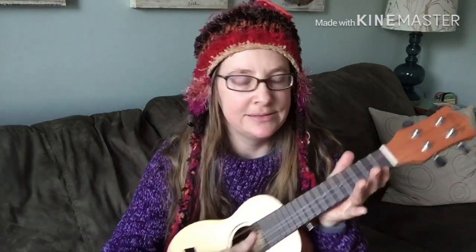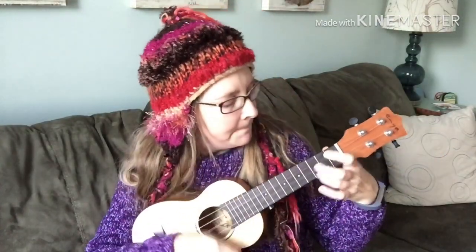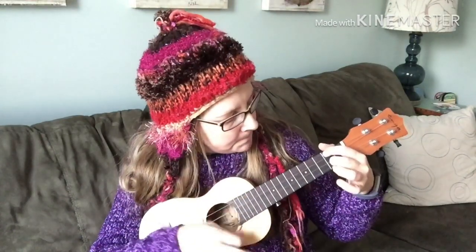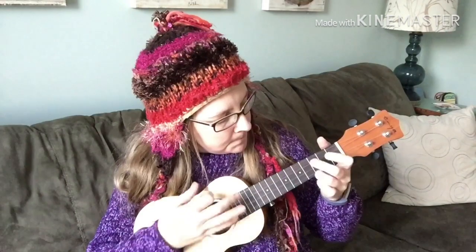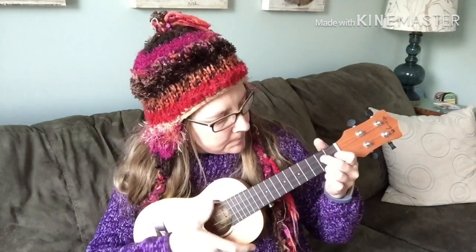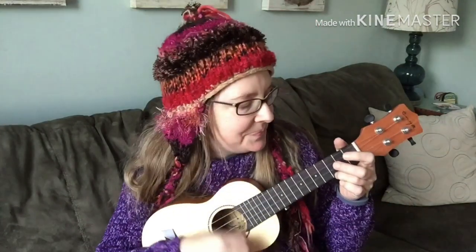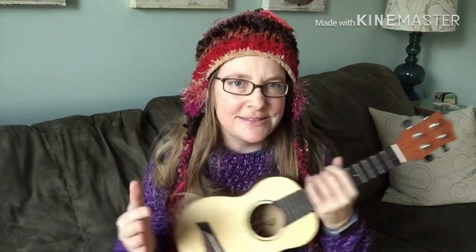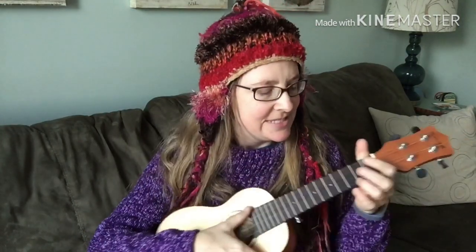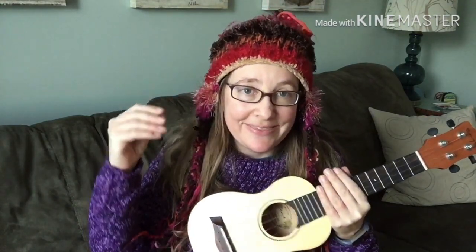Let's listen. I'll hold it up now. [Playing] So that's what it sounds like. It's quiet, and it's not a very warm sound.